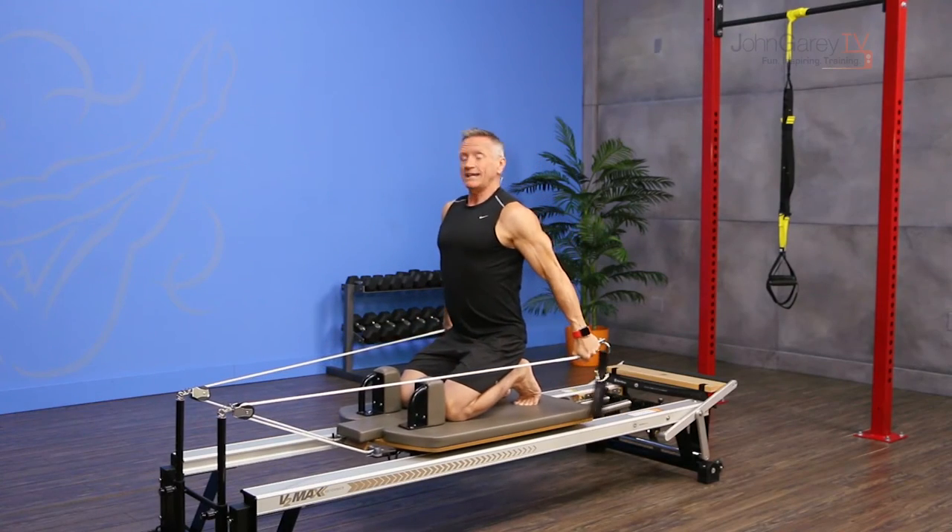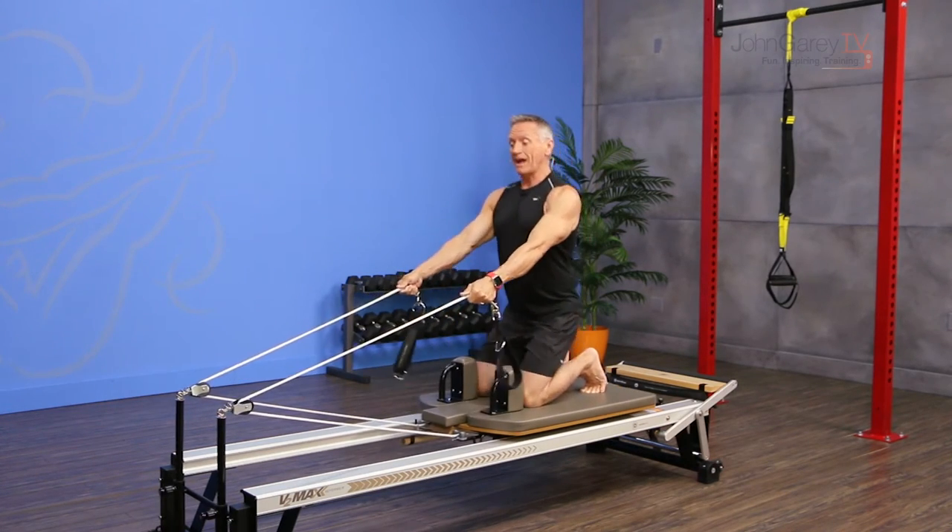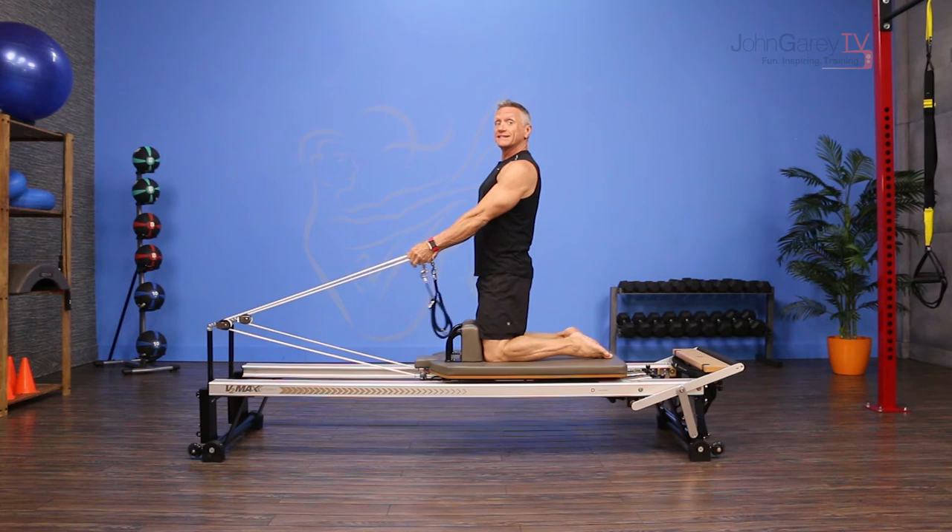Again: exhale, pull back. Inhale, turn from side to side. Exhale to the center, and inhale pull back. When I'm ready, I come up on my knees.